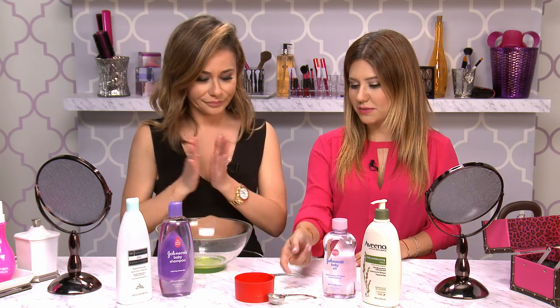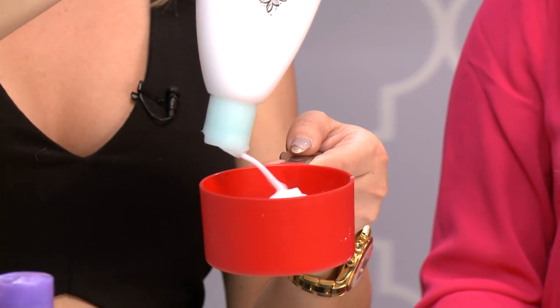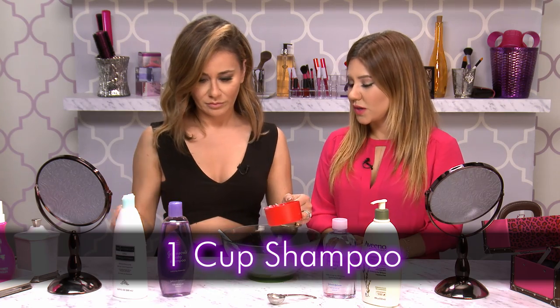Do you want to be the mixer and I'll tell you everything to put in? Let's do it. Why don't you measure one cup of conditioner? Next, we need one cup of shampoo.